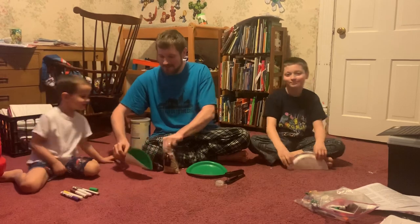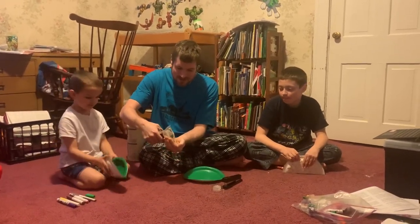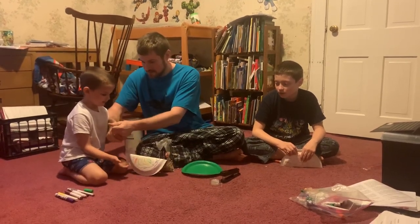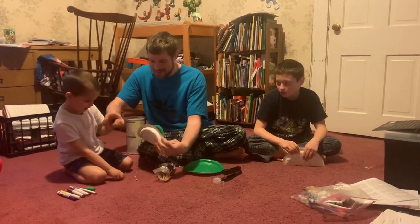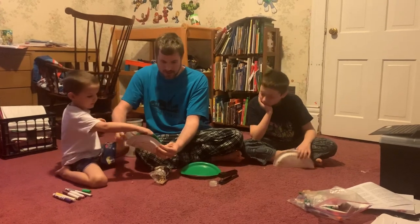So you want to help me with the beans, CJ? I'll help you. I'm going to give you a handful — can you put it in there? Put your hands up. You don't need a whole lot to make it work.